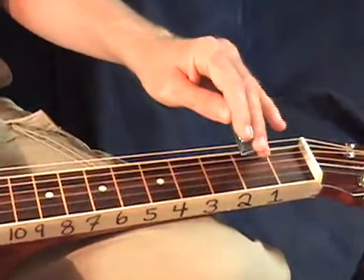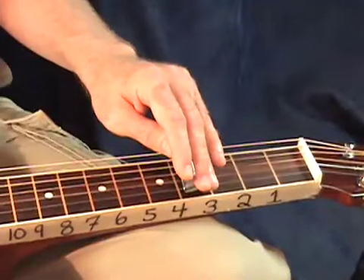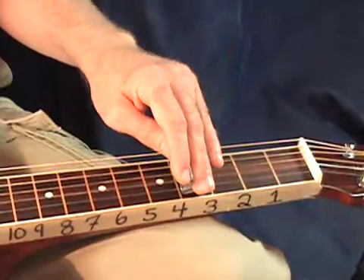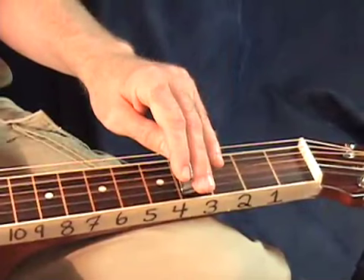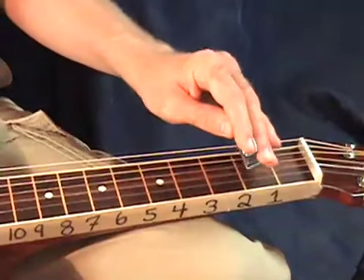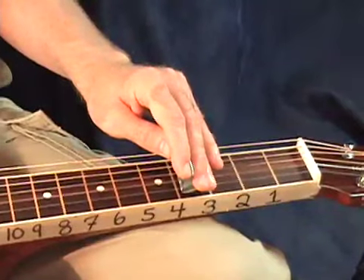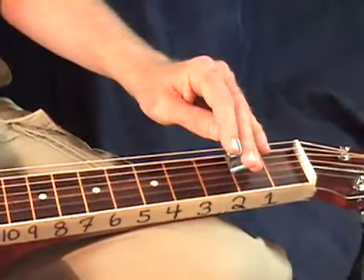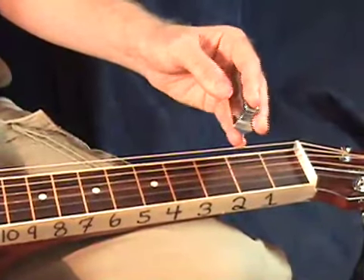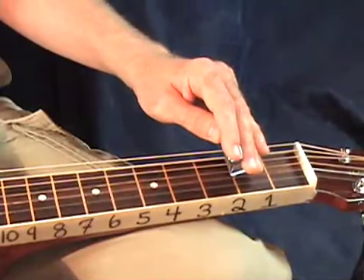I play these two at the same time — open fourth string, and then second fret on my first string, sliding up to my fourth fret. Then I hit that fourth string twice. Then go back to my first string, fourth fret, and then back to fourth string open, and then first string, fourth fret. If you have your tab, go ahead and print it out and set it on a stand in front of you. We are on measures one and two, and I'll go ahead and show you measures one, two, three, and measure four.